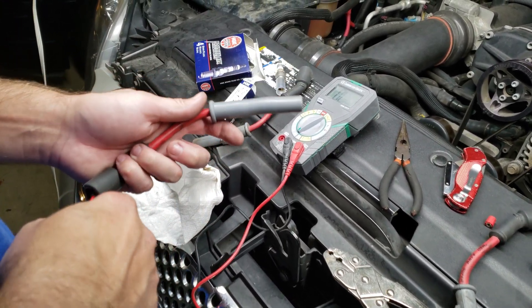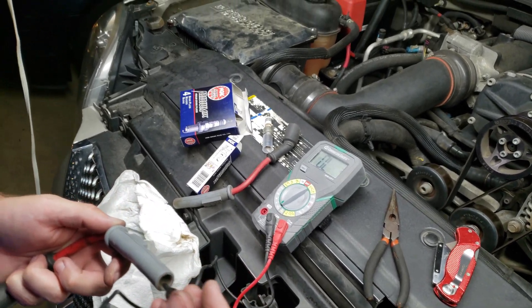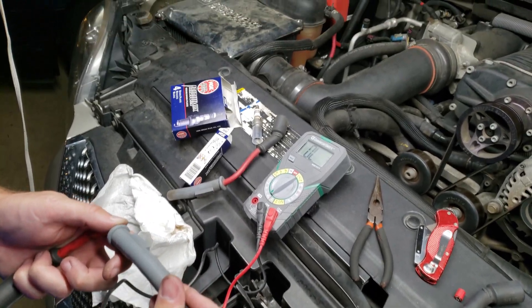I'll test the resistance again just to make sure you get a pretty similar value — it was 27 before.